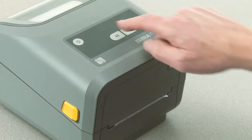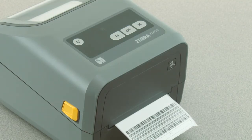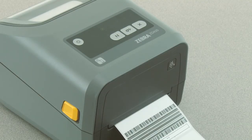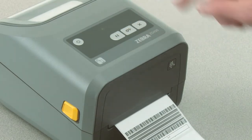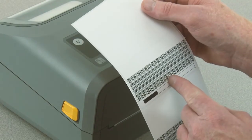Press pause once to start the adjustment. The printer will print a test pattern showing the current darkness number and several barcode patterns, and then pause momentarily. When you see the printer print a pattern with solid even black lines, press B to set the darkness level.